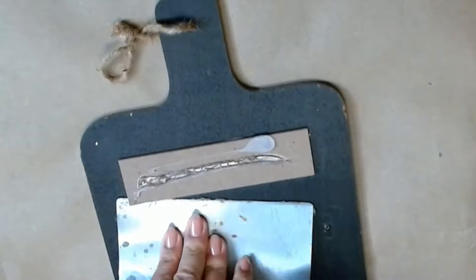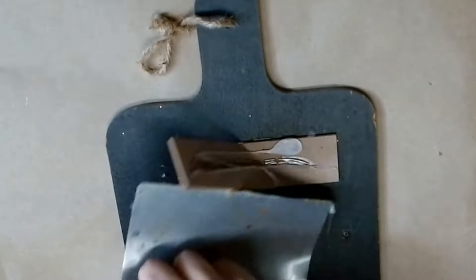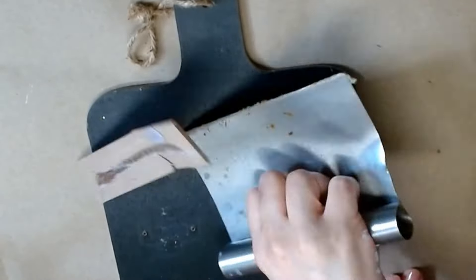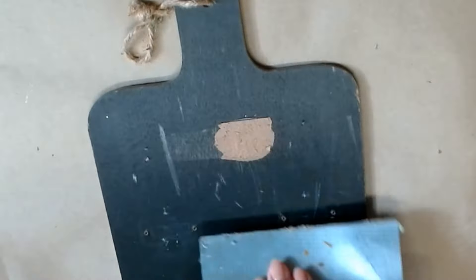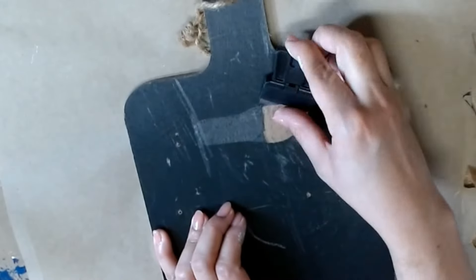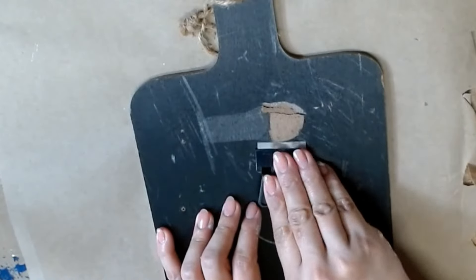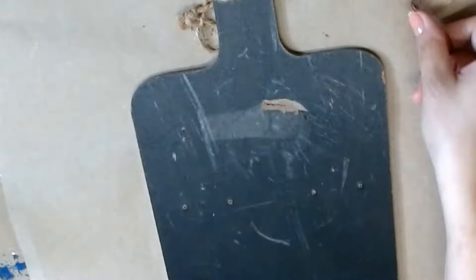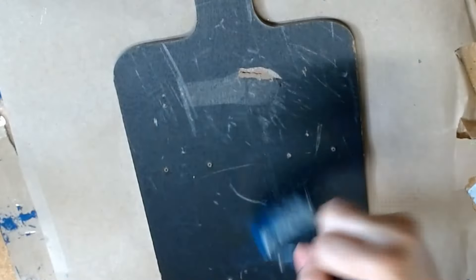Now I'm going to take my favorite handy scraper tool. It's a bench scraper from Dollar Tree and it helps me take off all of these extra pieces and get them off the board. I also use a little razor from Dollar Tree to take off any extra residue left on there. I give it a light sanding and then dust off everything so it can get ready for painting.